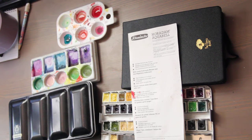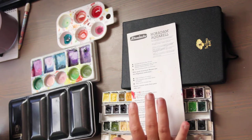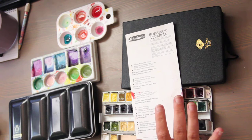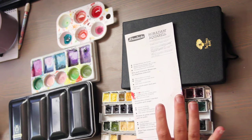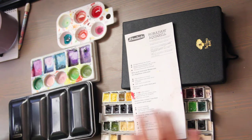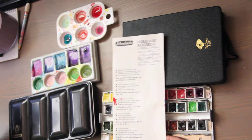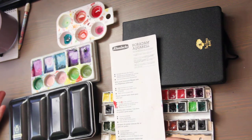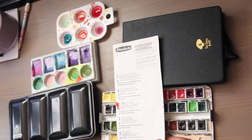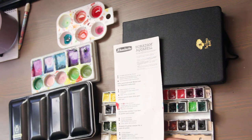Hi, this is Kendra over at Pencil & Pigment and today I wanted to do a watercolor sketchbook tour. I first wanted to talk about what I used, what I own, what I like, and what I compromise with. I did this watercolor with my Schmincke Horadam Aquarelle — I keep looking up pronunciations and that was as accurate as I could find. If you know a better way of saying that, please put it down below.